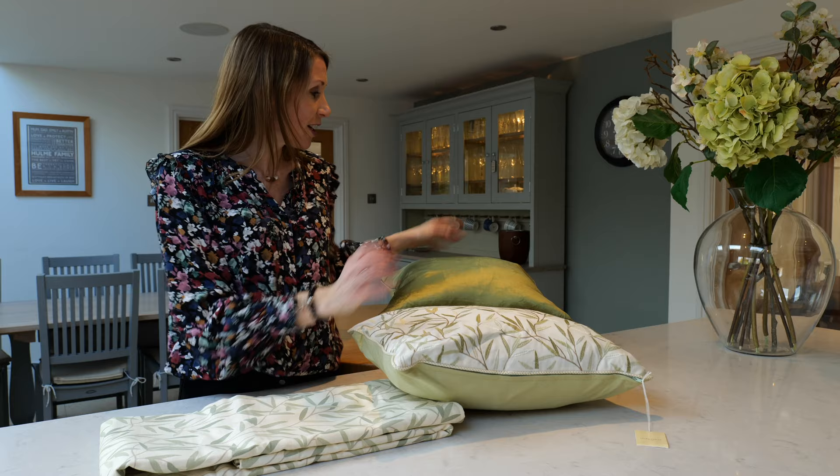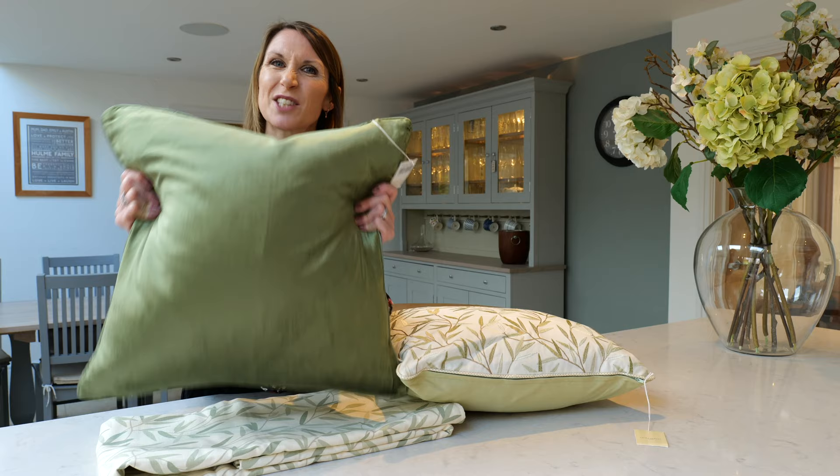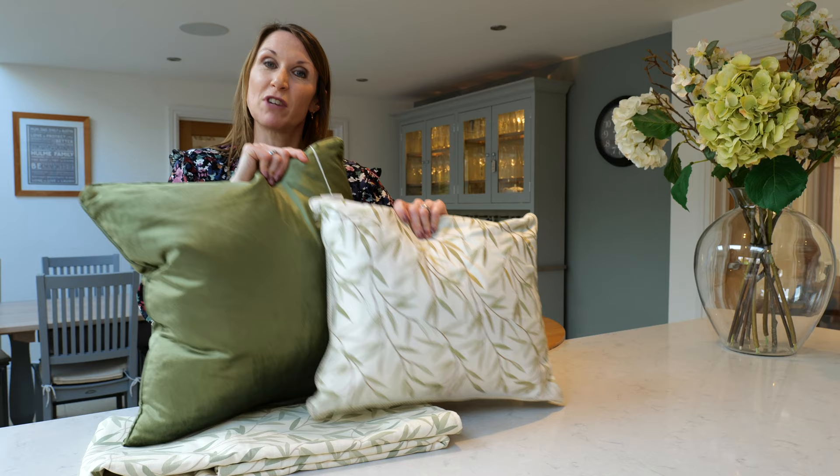The Nigella cushions are absolutely fabulous and a staple in the Laura Ashley portfolio. This one is in hedgerow. They come with a feather inner and are 50cm square, so a lovely size. The two cushions, the Willow Leaf and the Nigella in hedgerow, really complement each other and would add an air of style and sophistication to your living space.